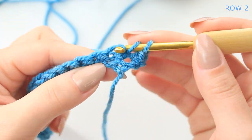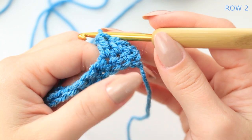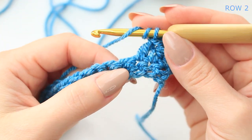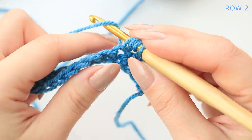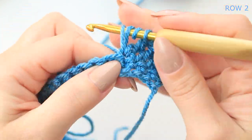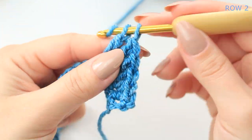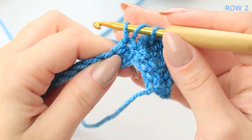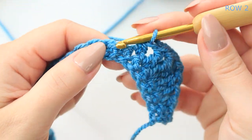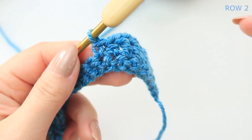Now we are going to work a half double crochet into the following stitch, a double crochet into the next stitch, and then three treble crochets into the next stitch. You're wrapping twice around the hook, going into the stitch, pull up a loop, yarn over pull through two, yarn over pull through two, yarn over pull through two — that's a treble. Do two more treble crochets into that same stitch for three trebles total, then a double crochet into the following stitch, a half double crochet, and a single crochet into the next stitch.